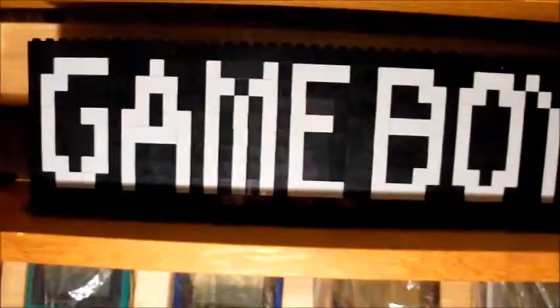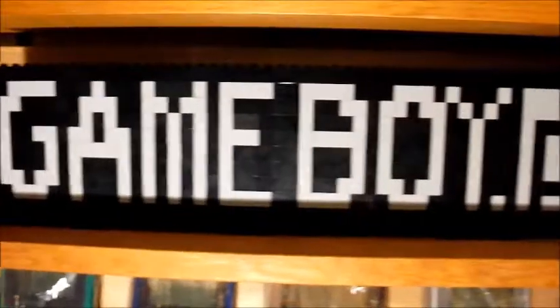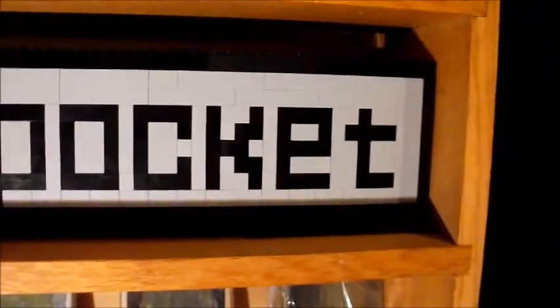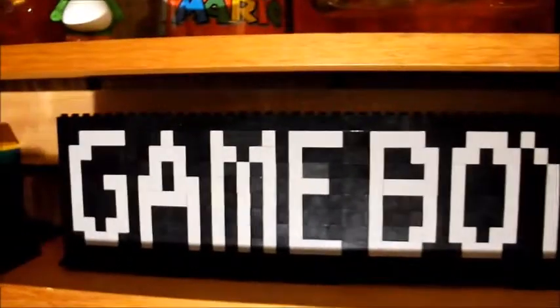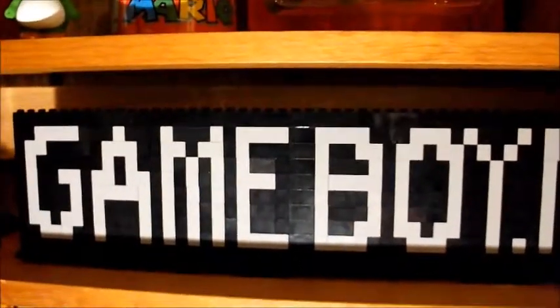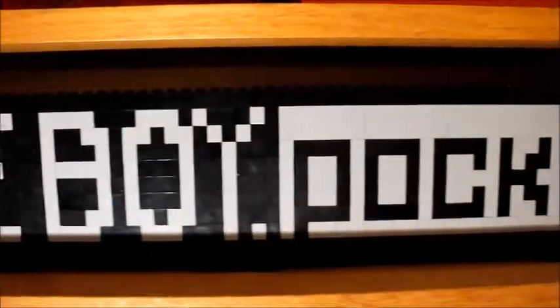Here is the second logo I've made just for the Game Boy Pocket. It's about three inches high and about two feet long. I've been waiting a few weeks to get it in the mail because I had to order it off the Lego site.